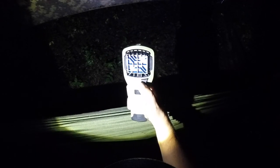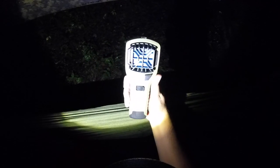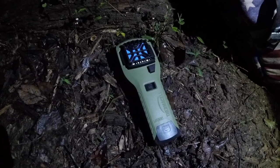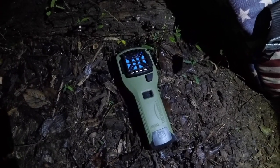If the biting insects are really bad, I'll pair the Thermacell with insect repellent wipes or a bug net to sleep in. The Thermacell definitely repels mosquitoes, and I've been using it for years.